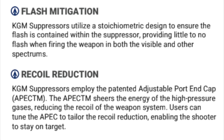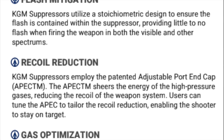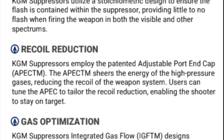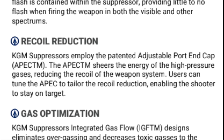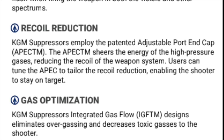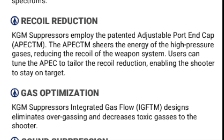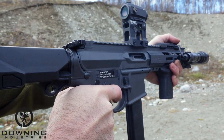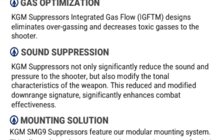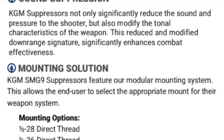Recoil reduction: this can does utilize their adjustable port end cap — APEC. It is not adjustable as much as some of their other cans. Some of their other cans you actually have screws you can put in to adjust the front cap and kind of tune everything up. This one doesn't have the ability to tune — they're not threaded. But it does have the ports, which act as a brake, which is helpful. It also utilizes their integrated gas flow system, kind of a flow-through system, which helps get those gases away from the shooter and not bottled up inside the can and shot back down the gas system of your firearm.